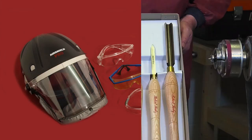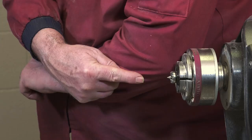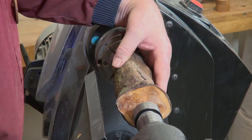The lathe should be at a height to suit you. As a guide, the spindle should be at your elbow height. The tool rest is very important as it is used to rest the tools whilst cutting the wood. The height will depend on the type and size of tool being used. Before starting the lathe, the tool rest should be positioned as close as possible to the workpiece. Rotate the wood by hand to ensure that it clears the tool rest.